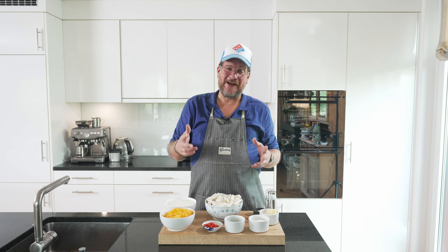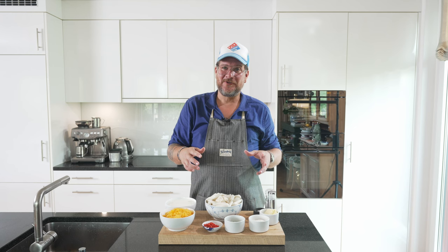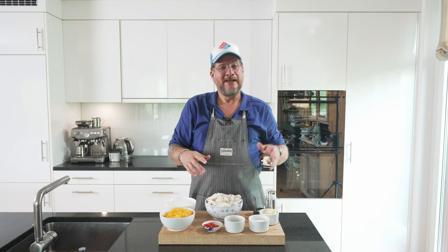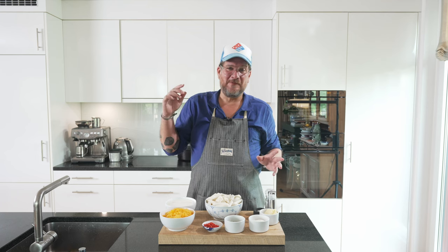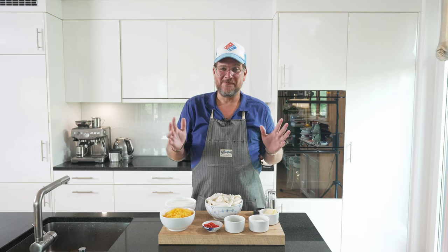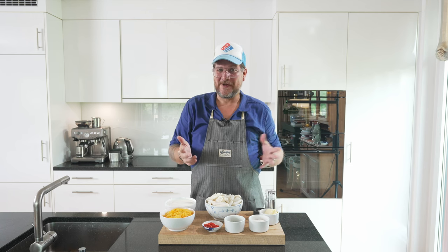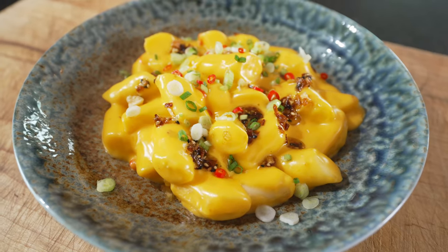I got the idea for this dish from a combination of two events. I was at a restaurant a couple of months back and had tteokpokki carbonara. That, combined with going to one of the bigger burger chains with my daughter and having chili cheese balls — she loved them — so I put one and one together in my head and today we're making tteokpokki chili cheese.